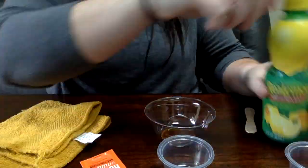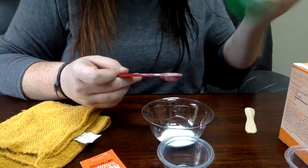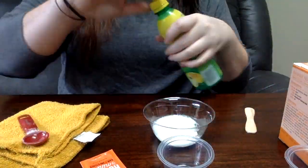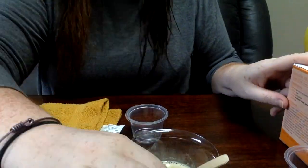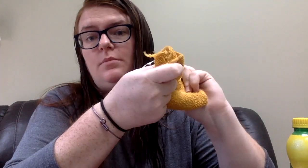You're going to go ahead and dump all of those things into your little bowl and stir it all up real good. Now, if you have long hair or hair that comes down into your forehead, you want to put your hair up, because you don't want to get all this stuff in your hair. And you also want to have a washcloth, preferably a wet one.